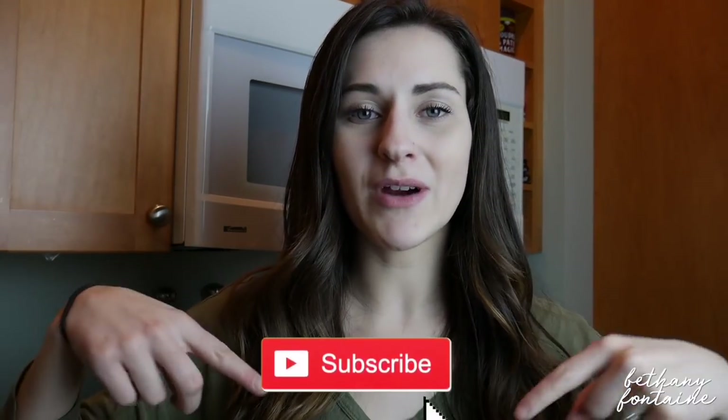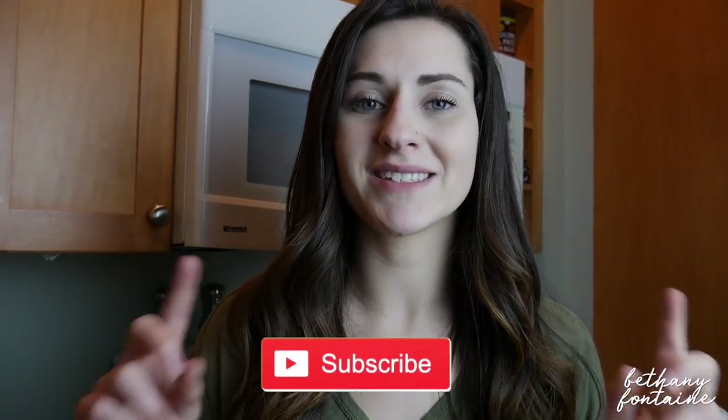Hi guys, welcome back to my channel. My name is Bethany if you're new, and just let you guys know that I do post videos every Tuesday, Thursday, and Saturday. So if you are new, make sure that you subscribe and hit that notification bell so you guys don't miss an upload.